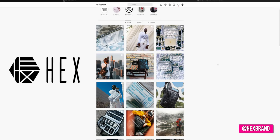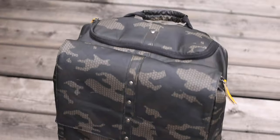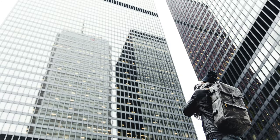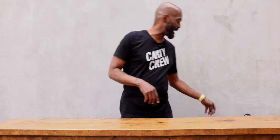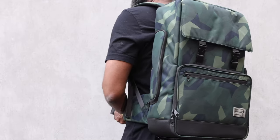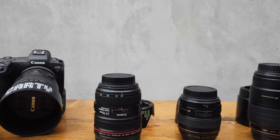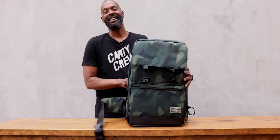Hex brand has been so good to me — they've been sending me bags for about seven years. This is the Hex brand original DSLR backpack. Incredible features, it's gone all over the world with me. I've just recently retired this bag because the fine folks over at Hex brand have sent me their new cinema backpack. Because I shoot so much video now, it's not just still photography — I need a camera bag that holds all my gear as well as some video gear. So this is the new cinema backpack from Hex. Let's get into it.